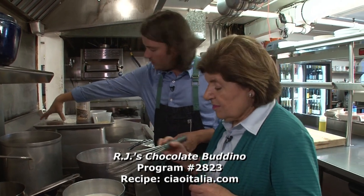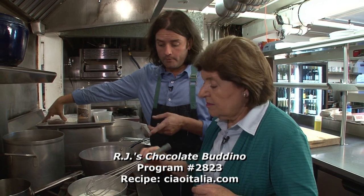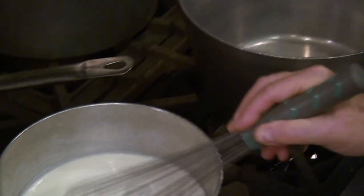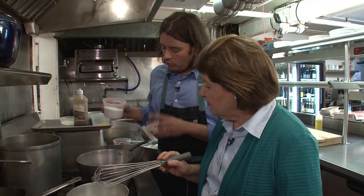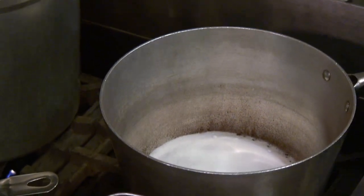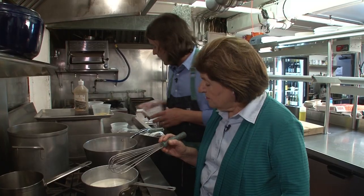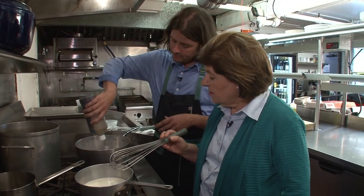To start this chocolate pudding, we're going to begin with the dry ingredients off the heat. We've got cocoa powder, sugar, and we're also going to put our cornstarch in there as well — the cornstarch is going to be our thickener. We've even got our vanilla going in at the same time.